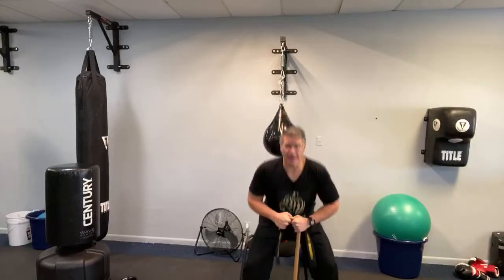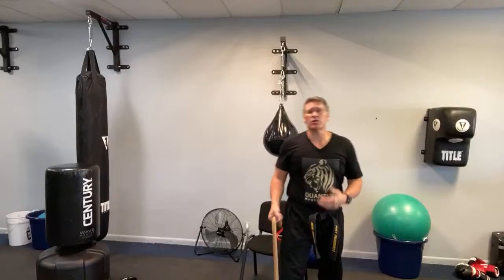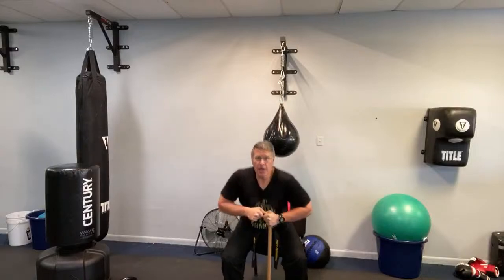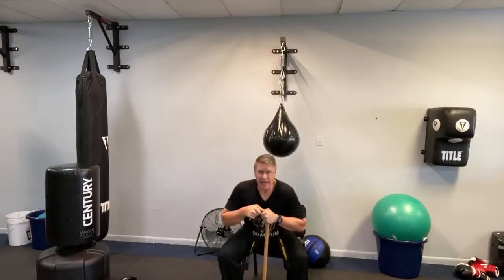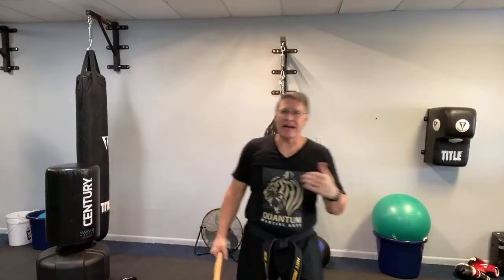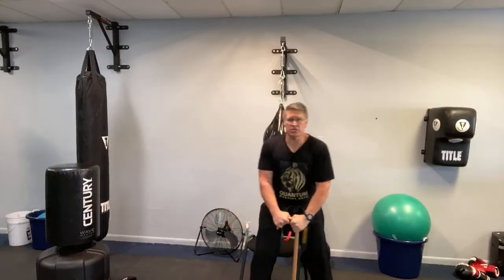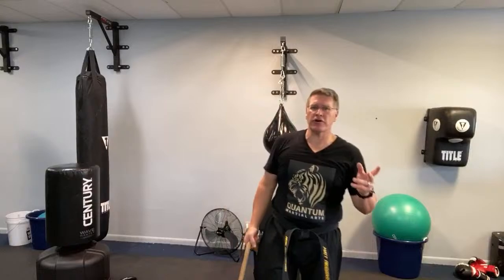Your heart rate is going to start to rise. Turn your feet out like a duck, a little wider than your shoulders, and do this for 30 seconds. If you're older or less mobile, this will start to improve your mobility. If you're in a chair, try standing up and sitting down — if you're able to do that, it gets you to the next level. Modify if you have to.